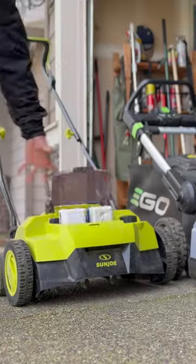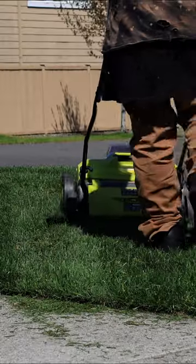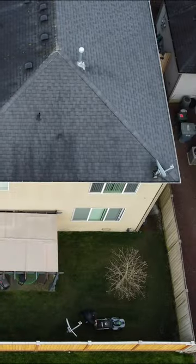Get rid of moss — do this. Verticut the area and keep on a verticutting schedule. I verticut once a month. Bag the unwanted material with your mower.